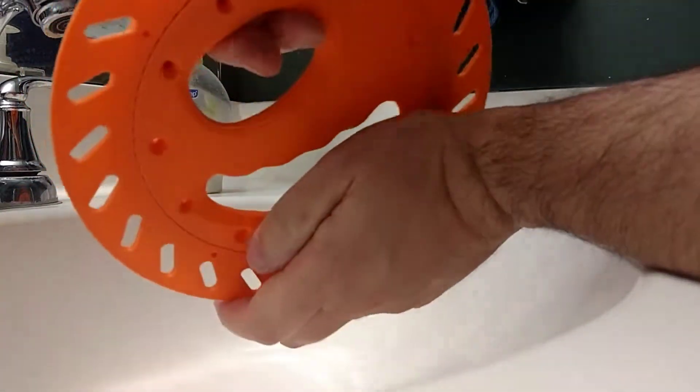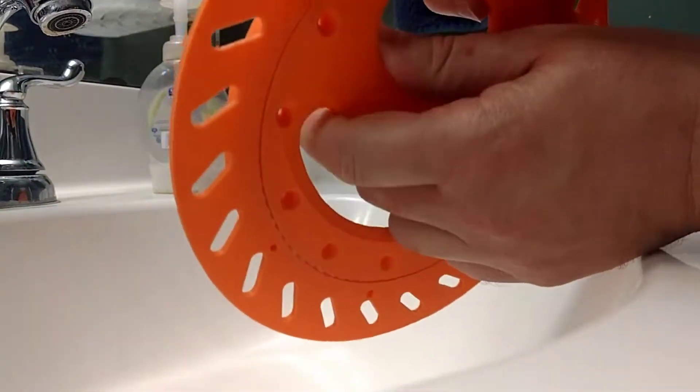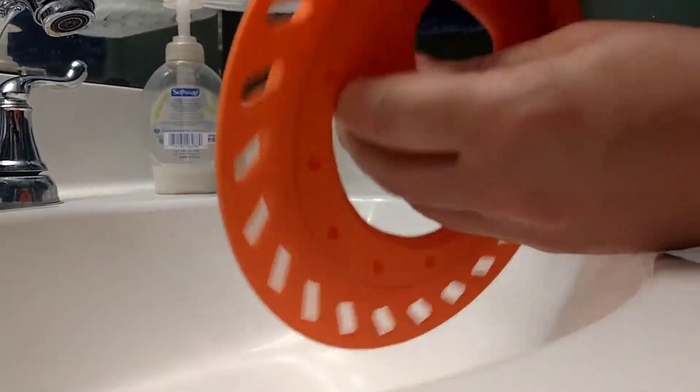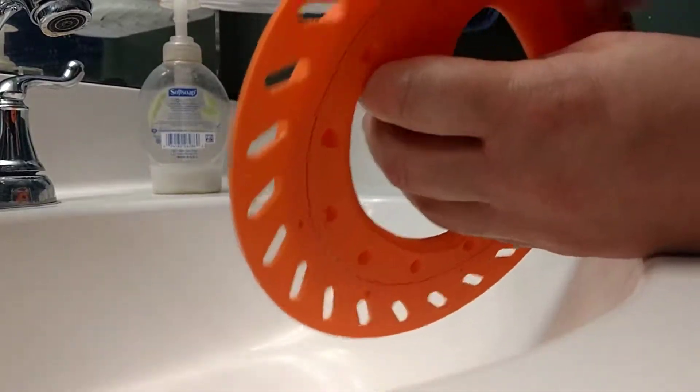What's cool is these are just airsoft BBs in there. See that? It really does spin quite well, even with a lot of pressure on it.